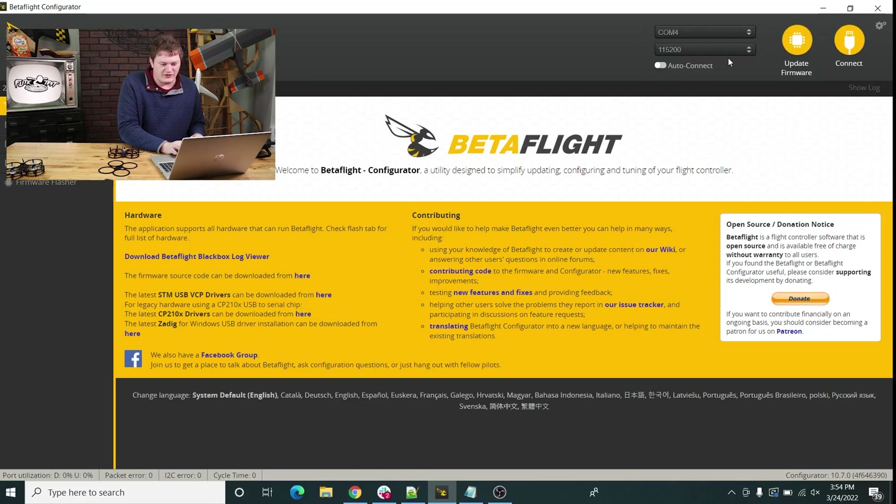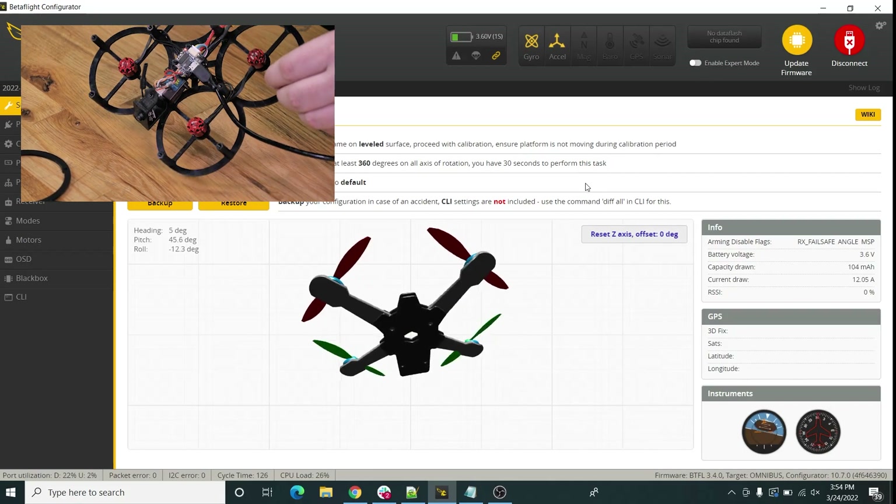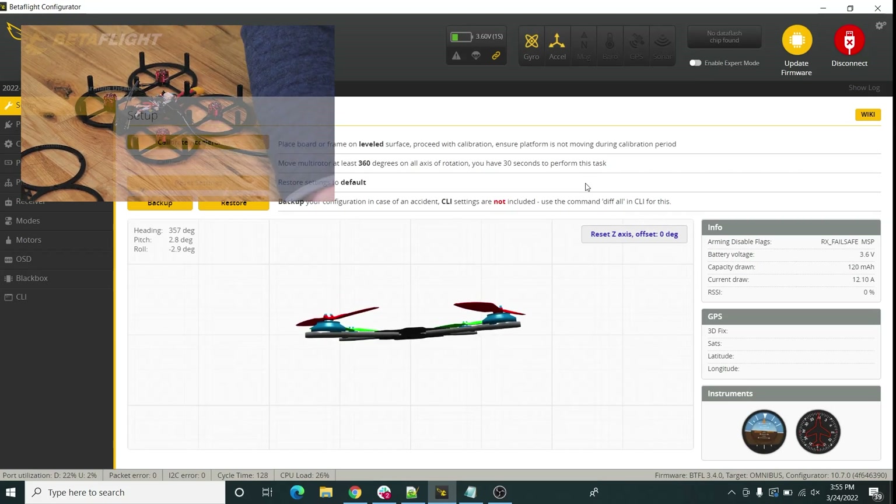You'll see up in the top corner 'COM' and then a number — that is going to be your drone's flight controller. Click connect. If it doesn't connect, click the little arrows and select the other one in case there are two showing up. One of those should eventually connect. Once we're in, you can grab the drone and you'll see the little picture of the drone on the screen move around, which means we're talking to the right device.